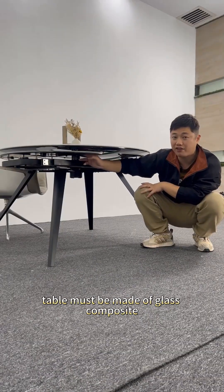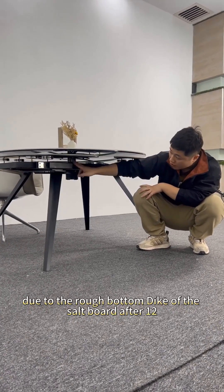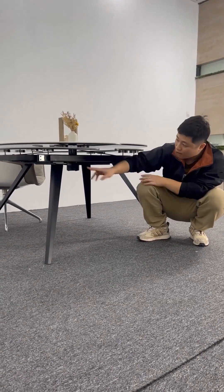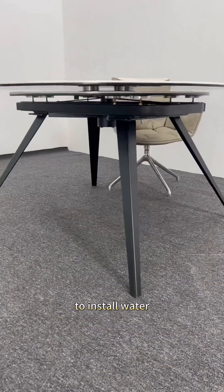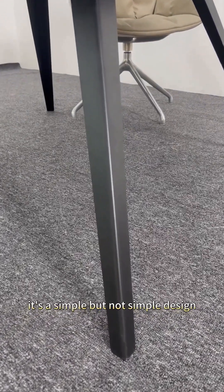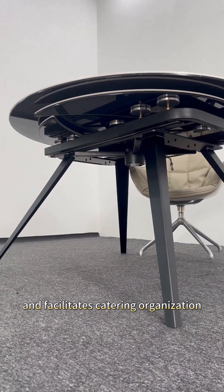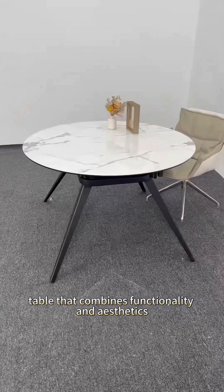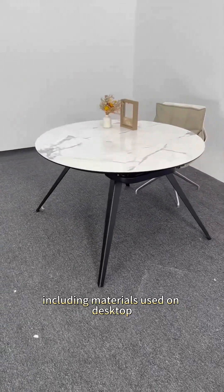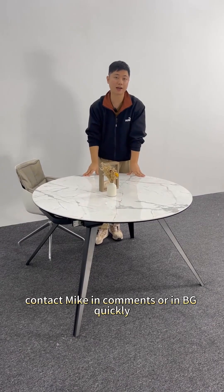This is one reason why the dining table must be made with glass composite. If you use a plain salt board after 12, due to the rough bottom surface of the salt board, the connection with the sealant is less firm. Only after using an absolutely smooth glass surface does the overall contact become very smooth, and watering once a year makes it tighter. To complete the assembly, you need a carbon fiber rod and a table helmet — a simple but not simple design. The four-legged landing ensures table stability. A dining table that combines functionality and aesthetics, with attentive design in both materials and table legs. If you also like this kind of dining table, contact Mike in the comments or DM quickly.